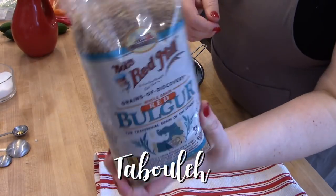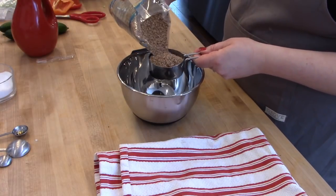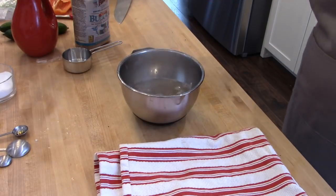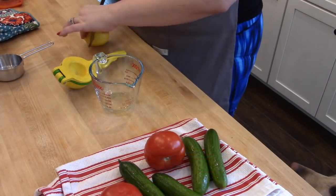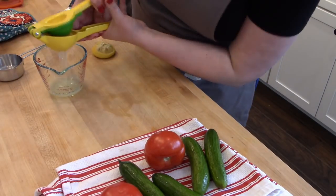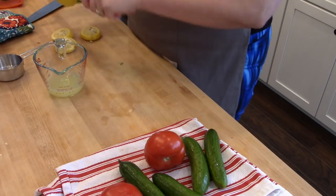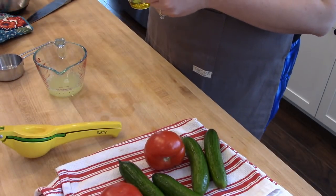One of the last things I'm going to work on is some tabbouleh — basically a cucumber, tomato, onion, and parsley salad with bulgur wheat. I found bulgur wheat at Hy-Vee; it can be hard to find in the Midwest. You don't cook the bulgur but just soak it in boiling water. I'll post the recipe link below. Next I'll mix up the dressing: squeezing some lemon juice into a measuring cup and adding olive oil. I love this juicer — it does both lemons and limes and works great.